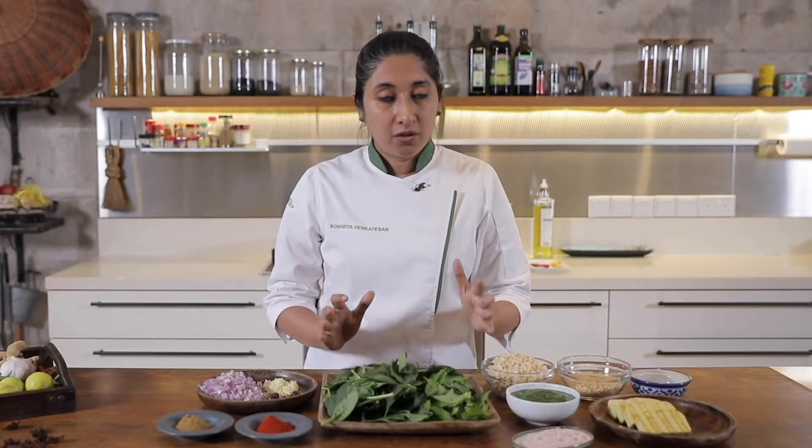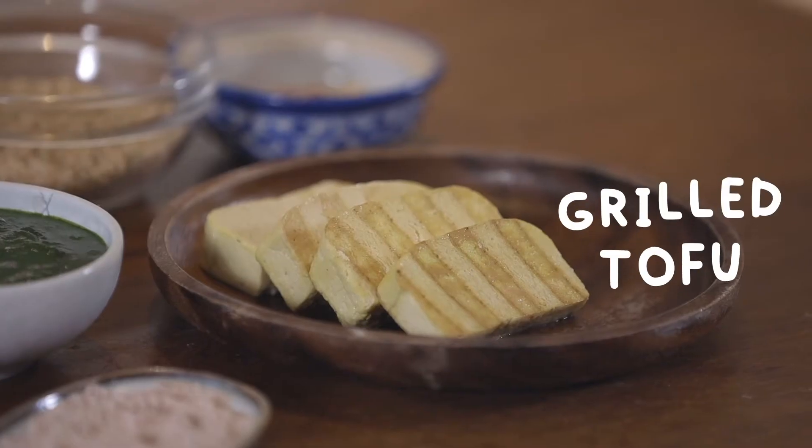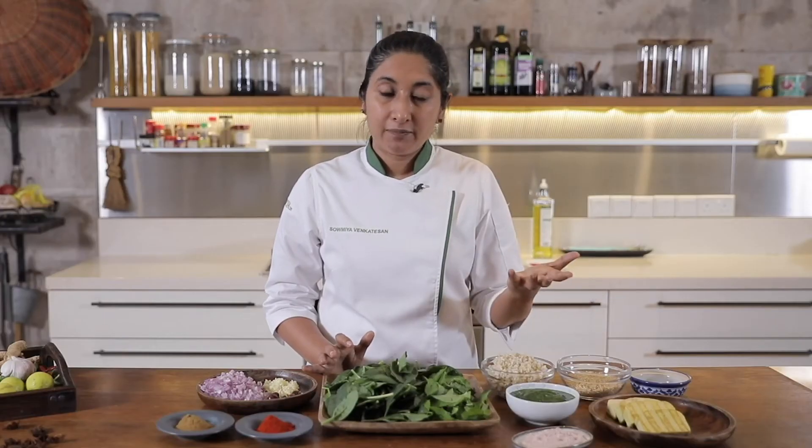Let's also look at what we're going to serve it with. To increase the protein content, I'm serving it with some tofu that has already been grilled. And that's the amazing part about Good Food People — you already have all these proteins which are pre-prepped and pre-cooked for you, so it simplifies your life. All you need to do is just order it and then use it right away in your recipes.